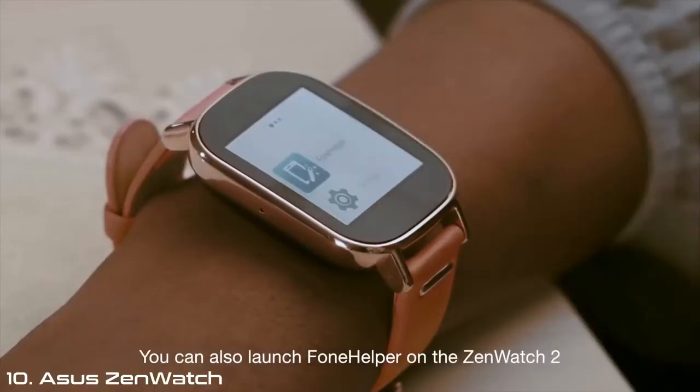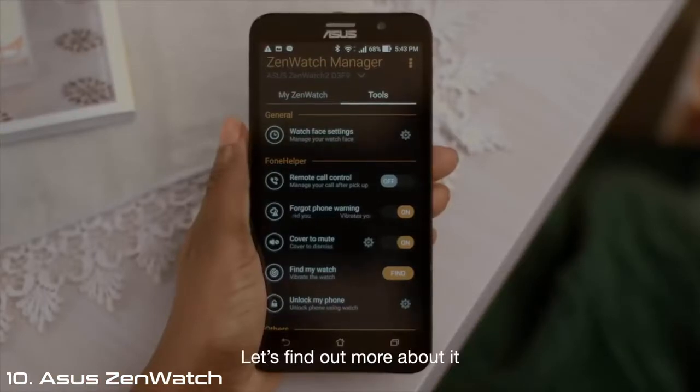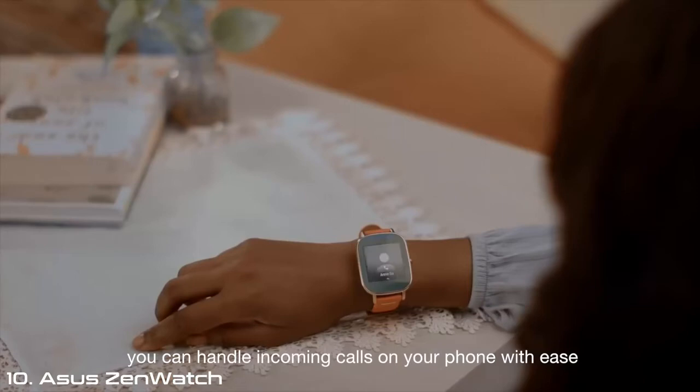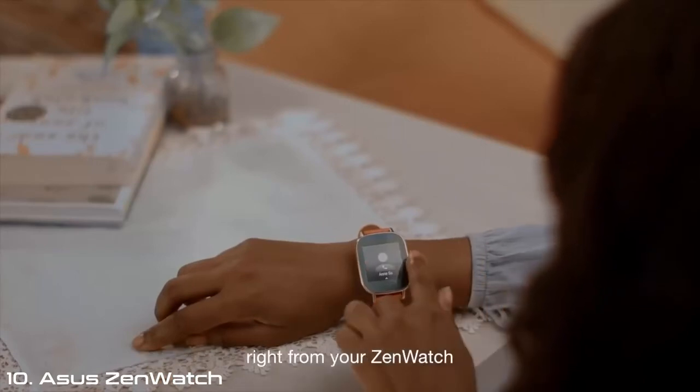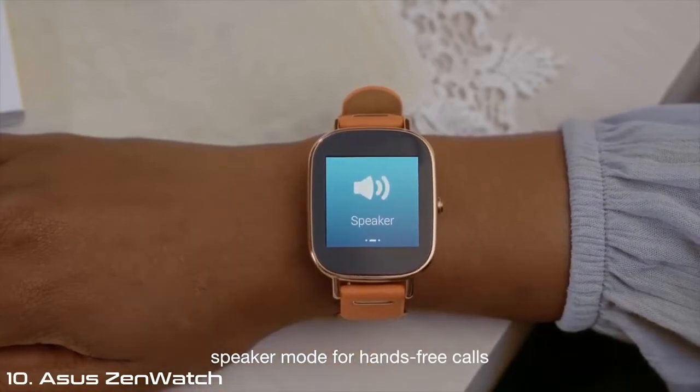You can also launch Phone Helper on the ZenWatch 2. By enabling Remote Call Control, you can handle incoming calls on your phone with ease right from your ZenWatch. You can also quickly switch your phone into speaker mode for hands-free calls.